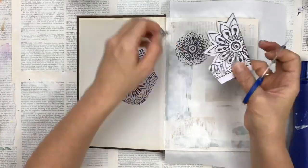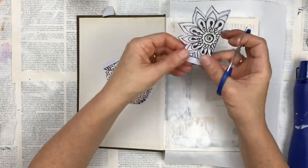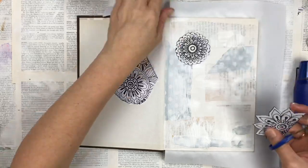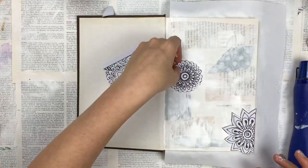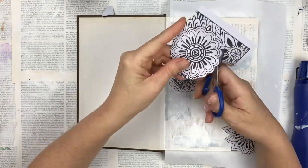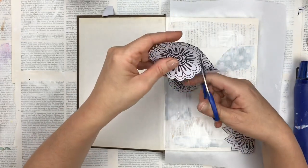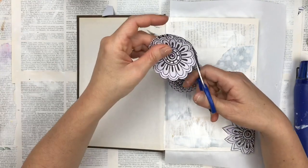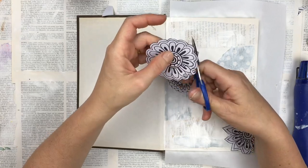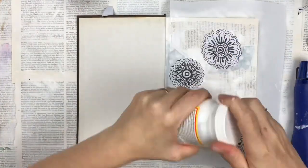Some other things you could use if you don't have a coloring-in book or a novel to tear up: you could use a magazine — there's text, big headings, and designs in magazines. You can also get free ones from the supermarket so you don't even have to spend extra money. Art journaling doesn't have to be expensive — it can be done with what you have.